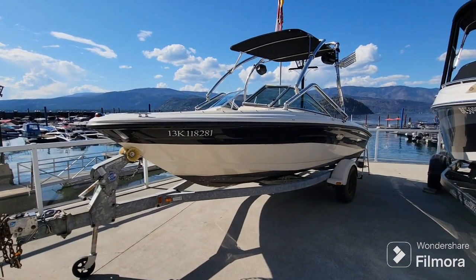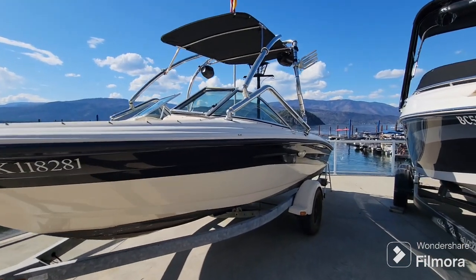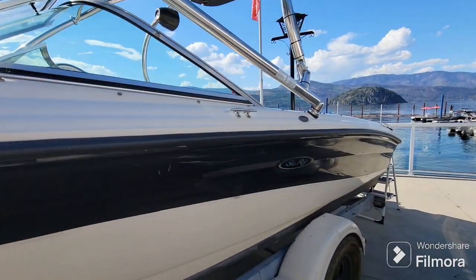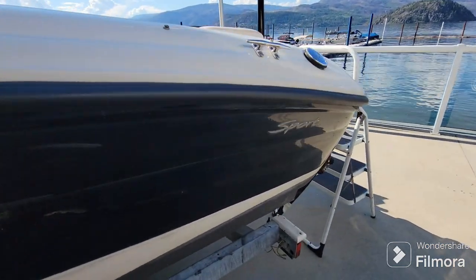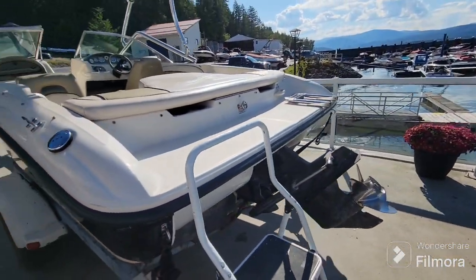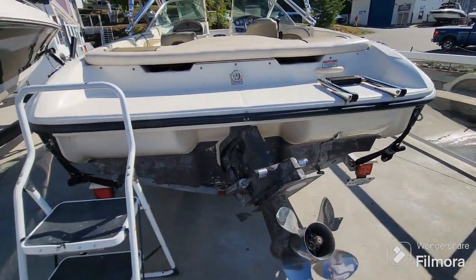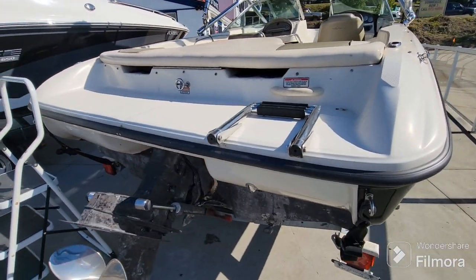We're back at Shoeswapmarina.com. On the lot today we have this very affordable ski boat package — it's a 2004 Sea Ray 185 Sport. This has been used by a local family in Salmon Arm over the last few years and they're looking to move on to bigger and better boats, so they've chosen to sell this boat with us here.